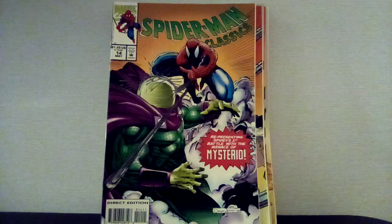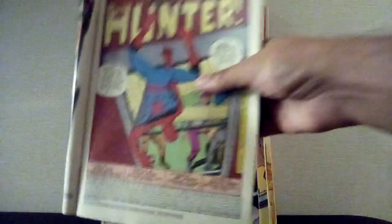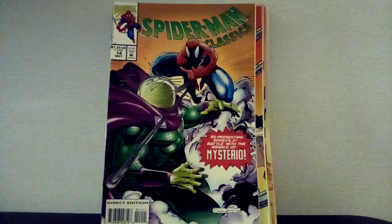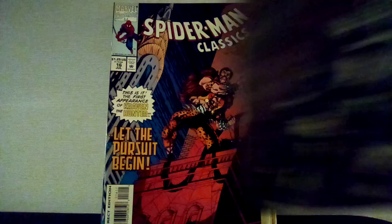What's inside is that first appearance of Kraven, Steve Ditko art, still on that newsprint paper. I'm gonna do some comparisons on these Marvel Tales and Spider-Man Classics. Shout out to my man PGHZombie — what's up PZ.